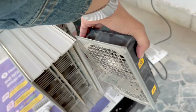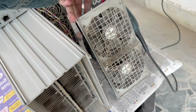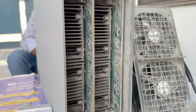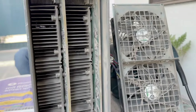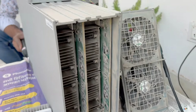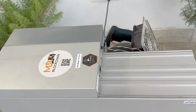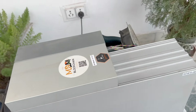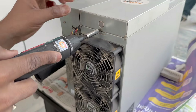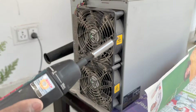Now look how much dust there is, guys — this miner has a lot of dust. There are two hashboards in it. We have to regularly clean our ASIC miners in order to maintain its life. Mining efficiency also improves and temperatures are kept good.